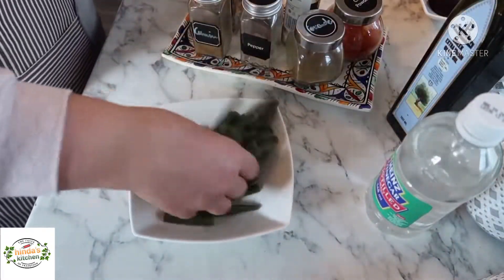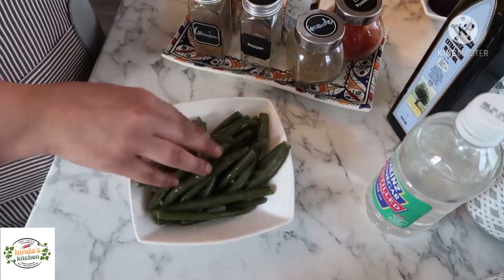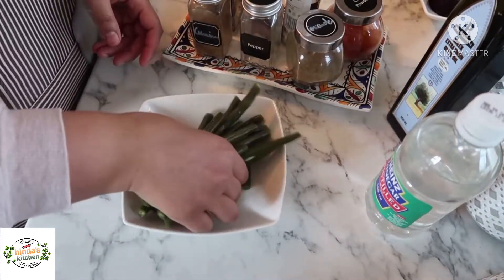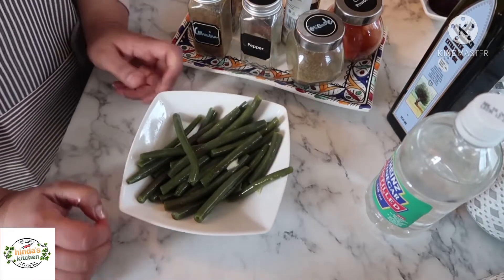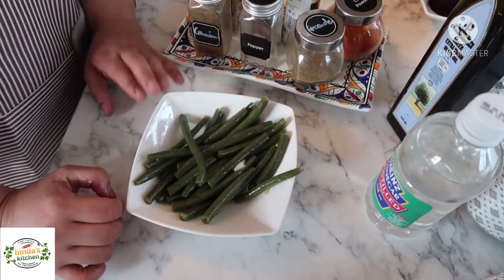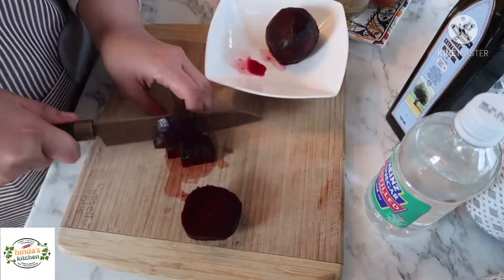And that's it — I'll just give it a good mix. I like to mix with my hands but you can go with a spoon or spatula. If you want, you can keep it in the fridge for one to two days; it's going to be even better. Now I'll cut my beetroots into cubes as well.